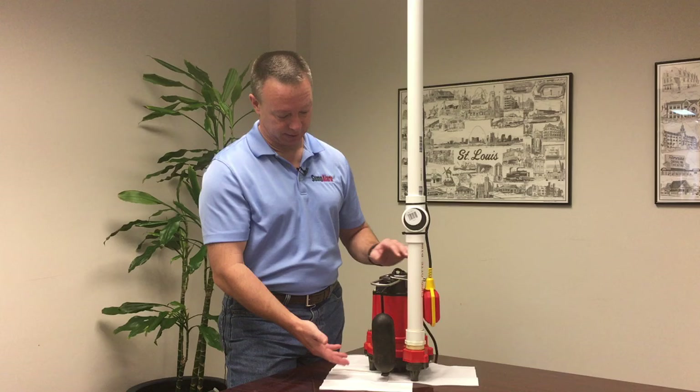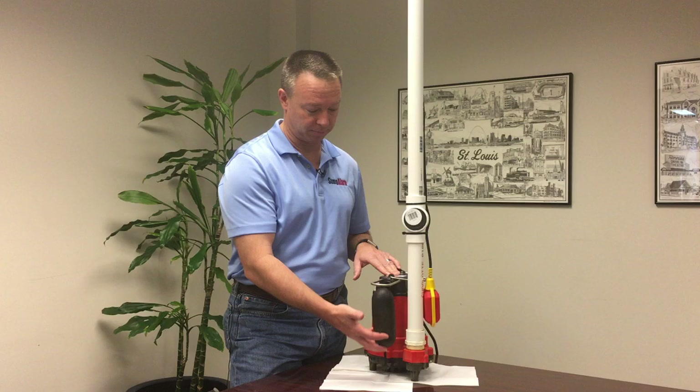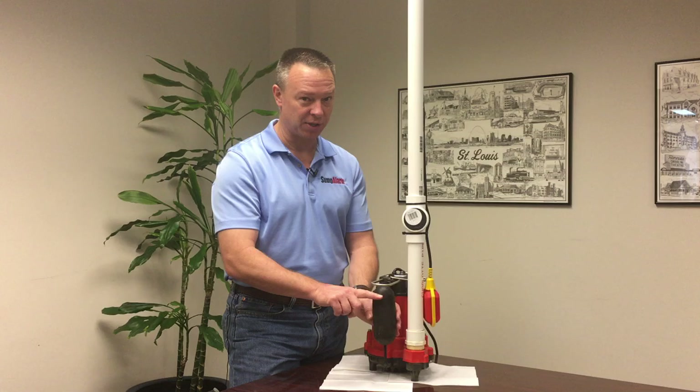What we have here in this setup is a typical sump pump. This is the float switch that operates the sump pump. Notice that this float switch comes on when the water is probably at about just under the level of these bars.